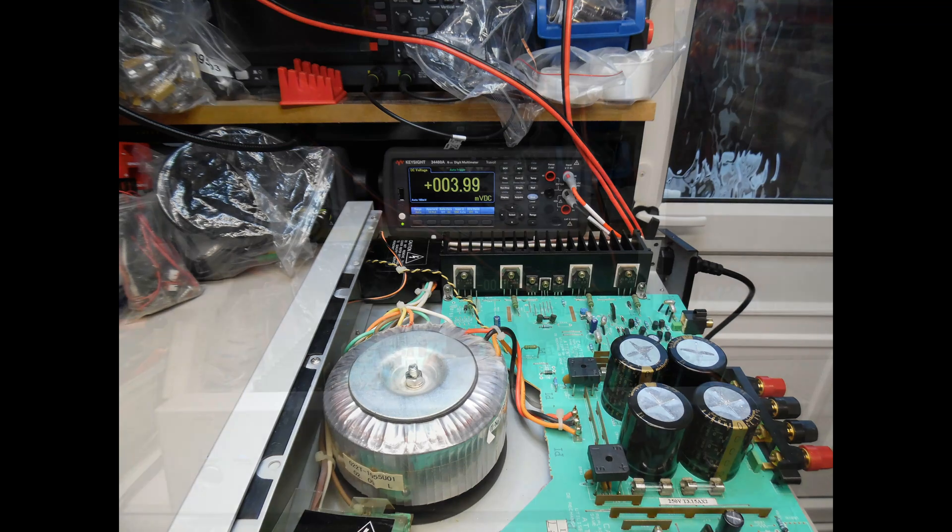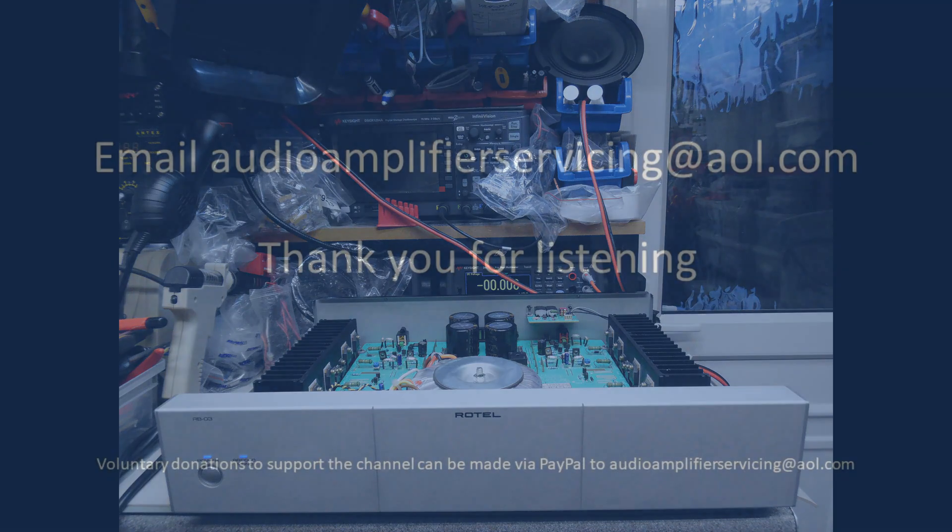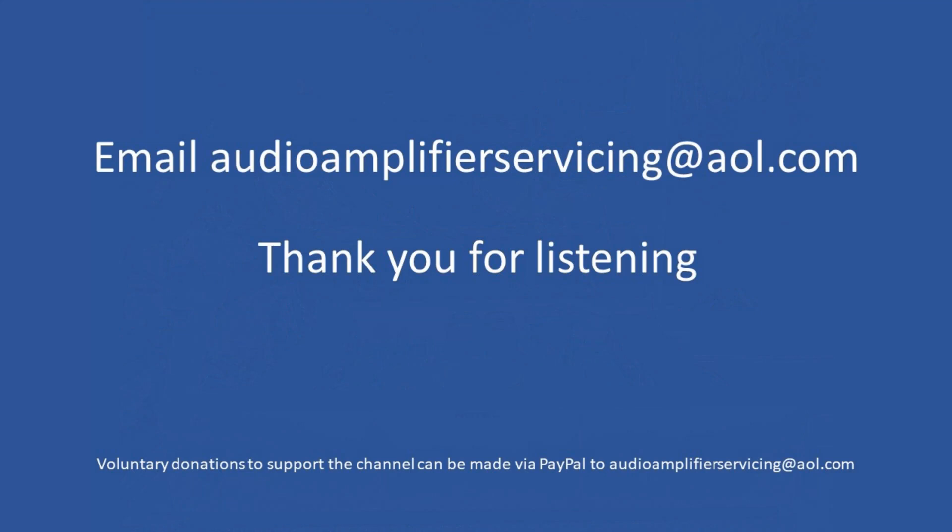The last part is to put the amplifier onto test mode. It will run for approximately 3 to 4 hours and the sound quality is excellent. The construction of this amplifier is really good and an absolute joy to work on, and it's great to restore it for Leighton for his system. He has three other identical amplifiers and also the Rotel pre-amplifier to send in, so once all done these amplifiers will deliver a lot of listening pleasure for many years. That brings us to the end of this tutorial — thank you for stopping by, and if you need any help or guidance feel free to email audioamplifierservicing at aor.com.